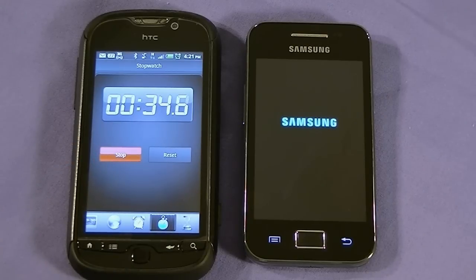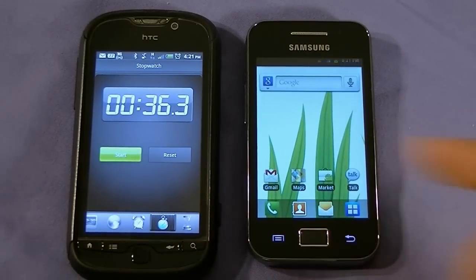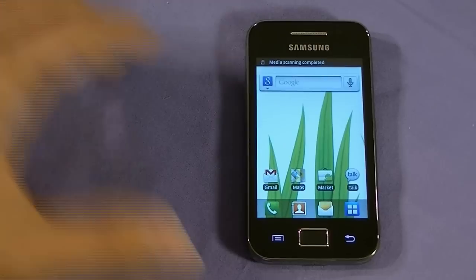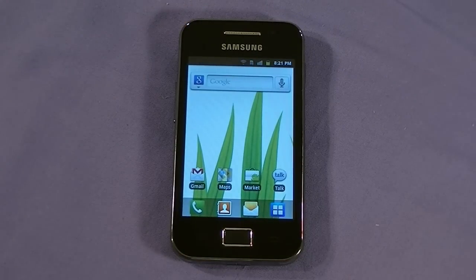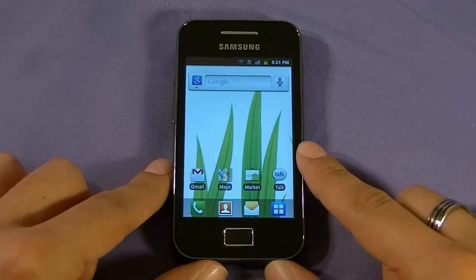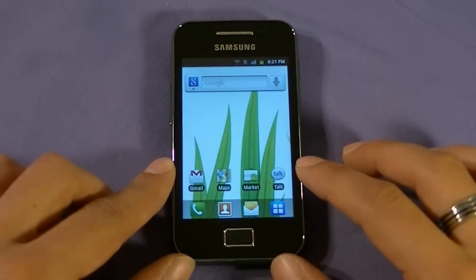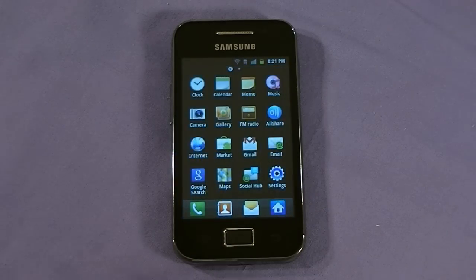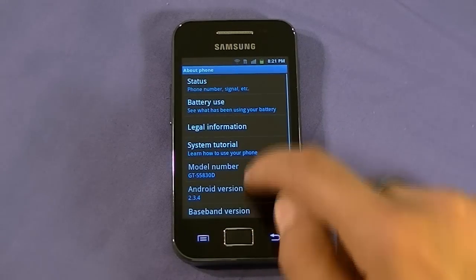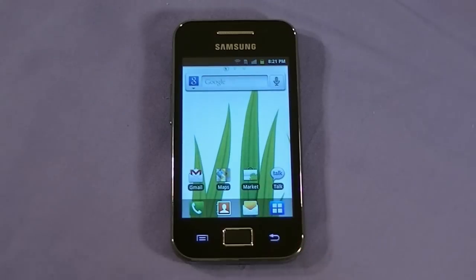It has TouchWiz 3.0 UI overlay from Samsung — the newest one. It has 158 megabytes of onboard storage, which is not massive — this is an entry-level device after all. There's an 800 megahertz single-core processor and 278 megabytes of RAM. Now, there were reports that this was not running Gingerbread, but it is — it's running Android 2.3.4. Very nice to see that.